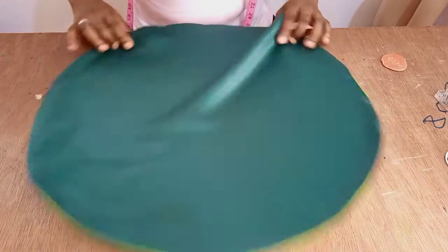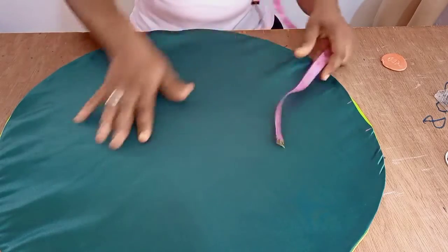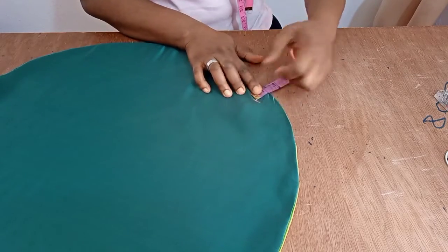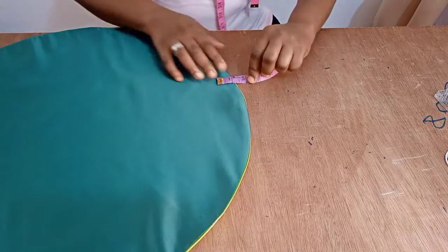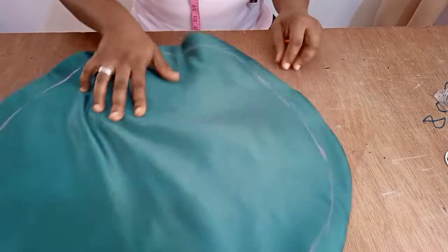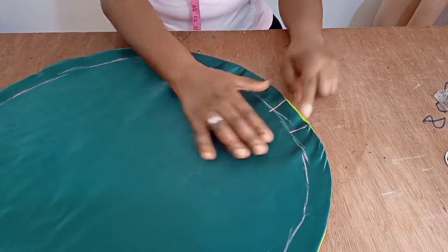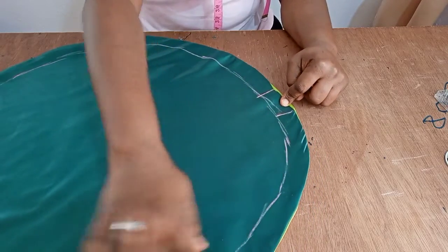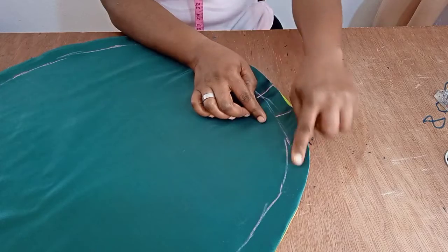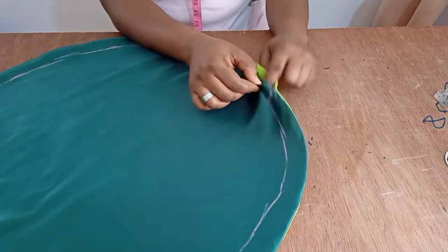Now I'm done giving this a very good press. The next step is to mark out the elastic casing. Since it's a one-inch elastic, I'll mark about 1.1 inches to give it a little bit of space for the elastic to pass through. I have it drawn out, taking note of where the two-inch opening is. I'll run my stitch all the way around, leaving that opening space to fix in the elastic.